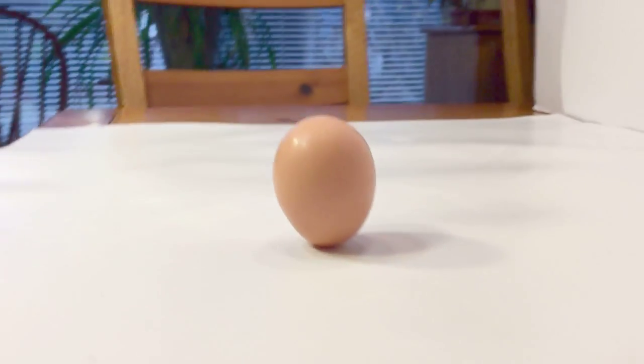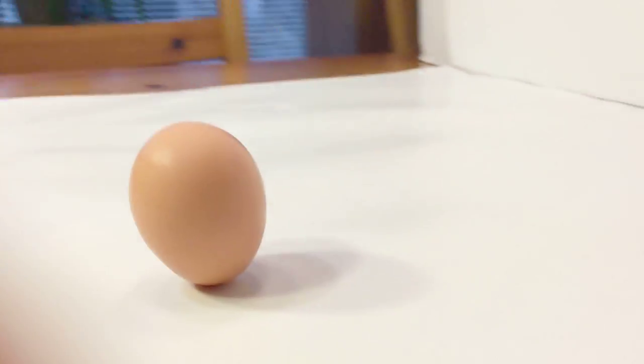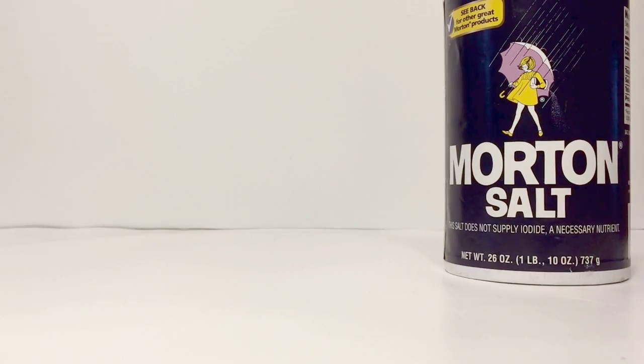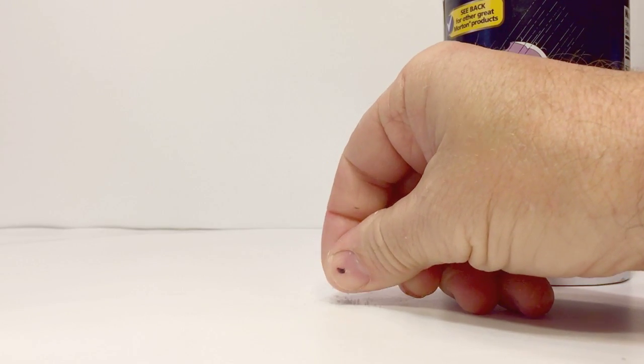As you can see, the egg is completely standing up on the surface. Here is the secret ingredient we use for this experiment: normal house salt. If you sprinkle a little bit of table salt onto the place that you're going to put your egg, presto — the egg stands up on its own.